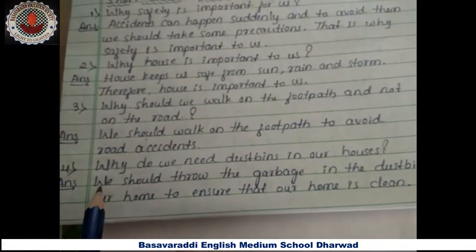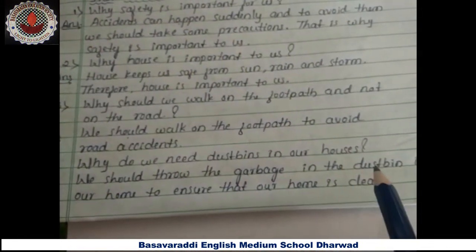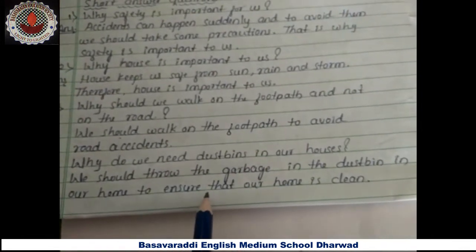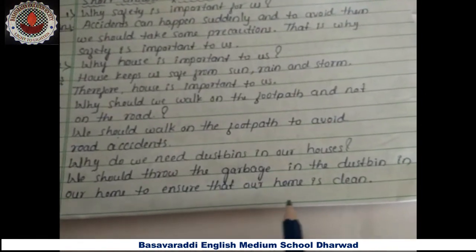Fourth question — why do we need dustbins in our houses? Answer: we should throw the garbage in the dustbin in our home to ensure that our home is clean.